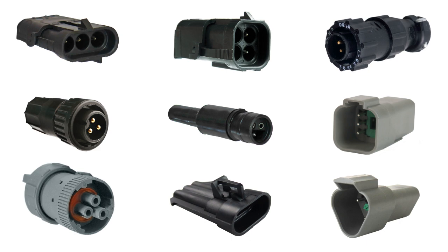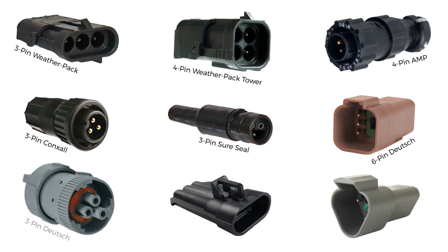Then, choose the style of connector that you need to hook up your GPS to the monitor. Connectors that we offer include the 3-pin weatherpack, 4-pin weatherpack tower, 4-pin amp, 3-pin conch saw, shore seal, 6-pin Deutsch, 3-pin Deutsch, 3-pin MetroPak, and the 3-pin T-Jet.